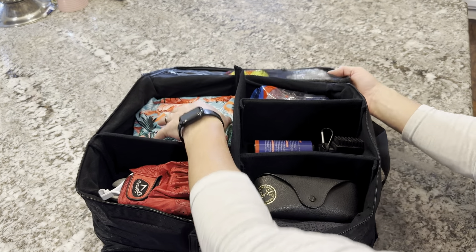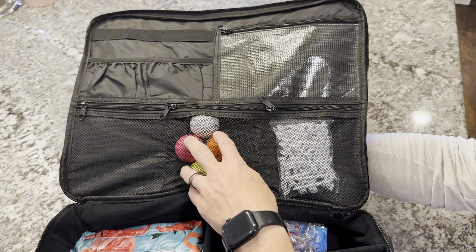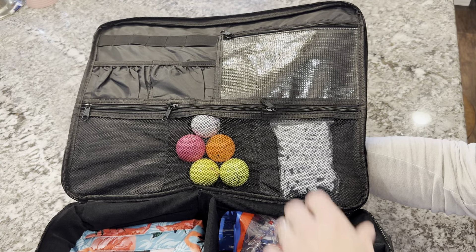If you look at the depth here with this shirt, I could put maybe two or three different golf shirts in there. The top has a few more pockets to organize your stuff — I have a few golf balls here and some more tees. These tees and this golf towel actually came with the set, which I thought was really cool.